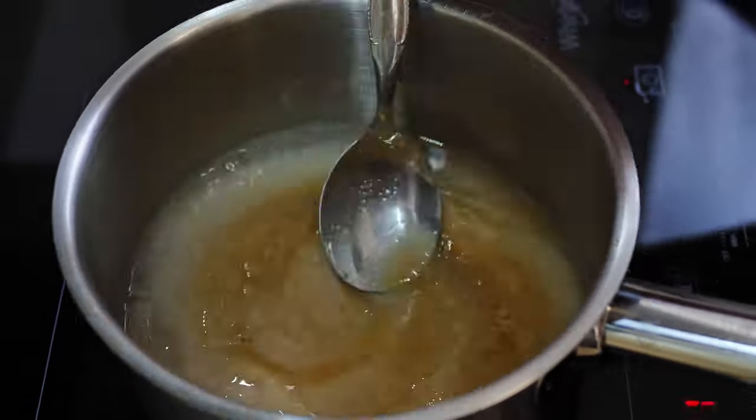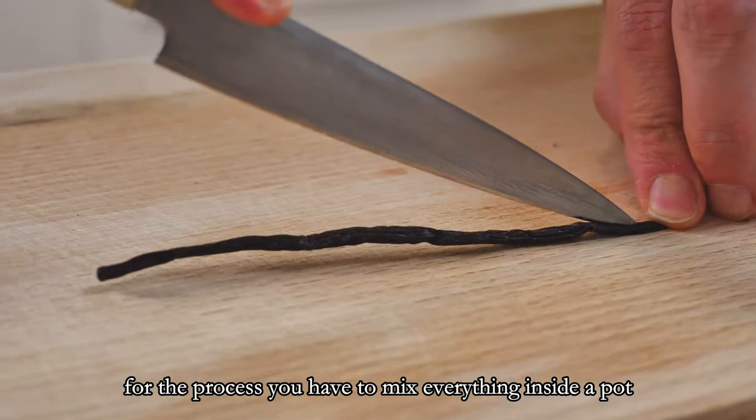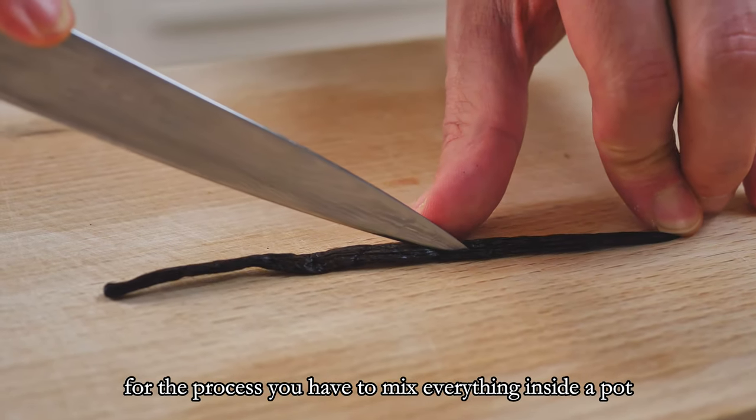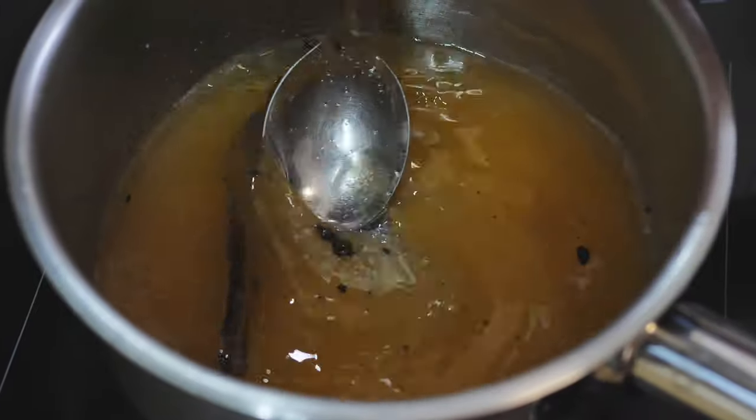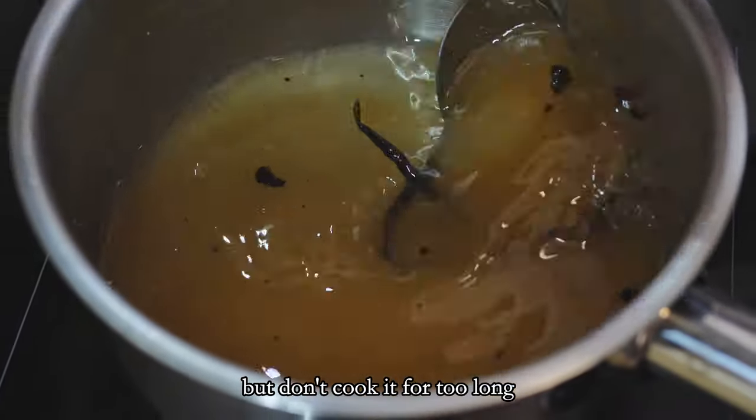For the process, you have to mix everything inside a pot. Cut the vanilla in half and put it in. Now you need to bring it to a boil, but don't cook it for too long.